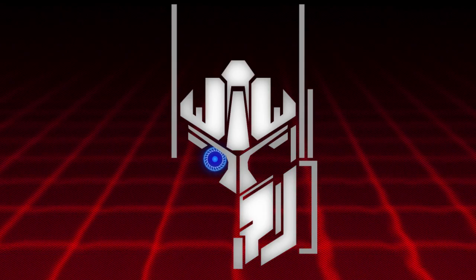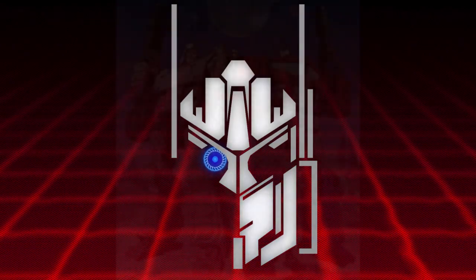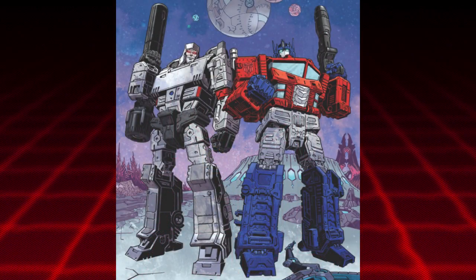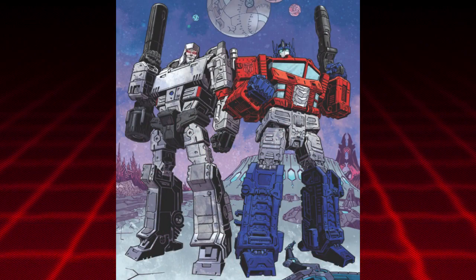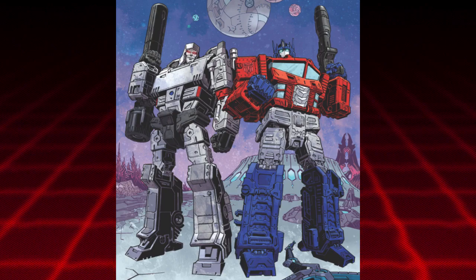Anyways, we had news about the Leader Class Optimus Prime a while back — we got a listing that showed it, and we also had comic art that had the core figure of Optimus Prime that seemed to be based on the Ultra Magnus mold. People have pointed out that the cab has windows that look similar to the Leader Class Optimus Prime toy from Transformers Cybertron.